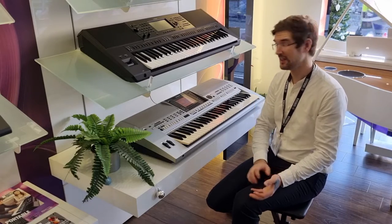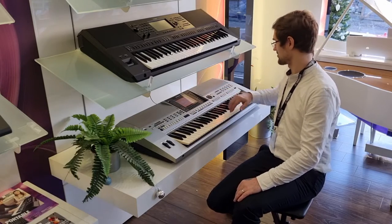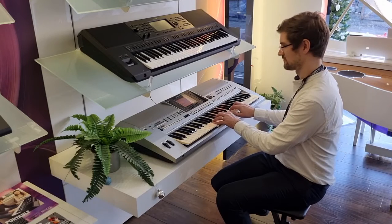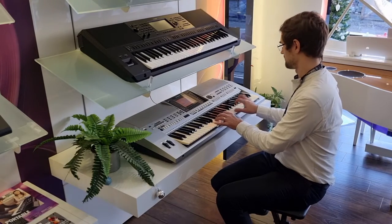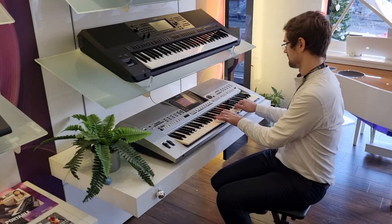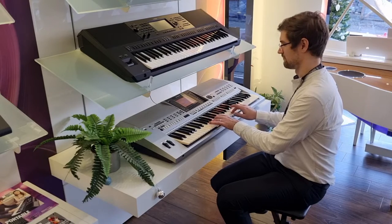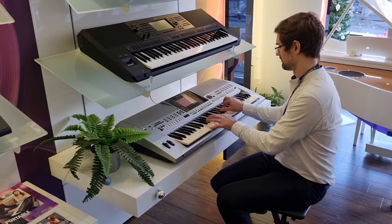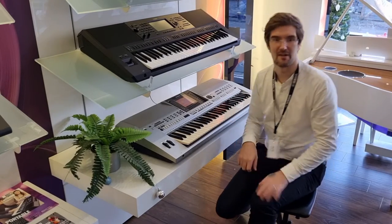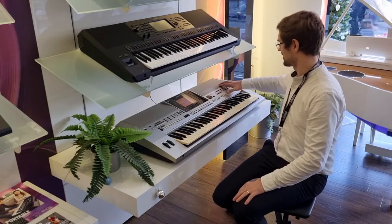Also Super Articulation — now Super Articulation brings you closer to the feeling of that real instrument. So if I show you here a concert guitar... absolutely amazing. You hear the guitar scoops and slides, and that's the same on some of the woodwind voices as well.